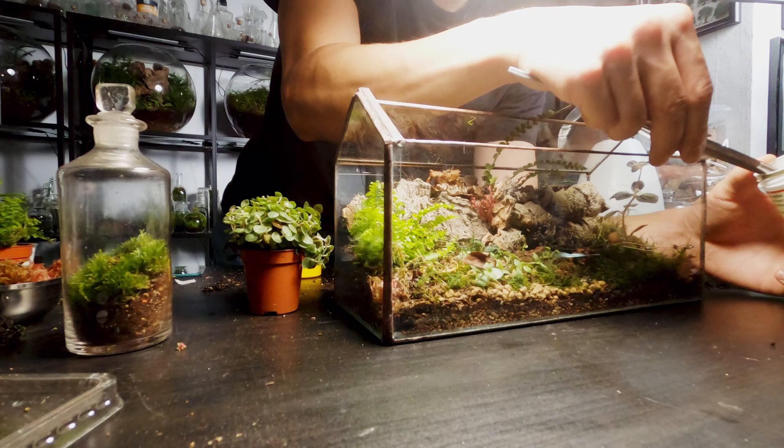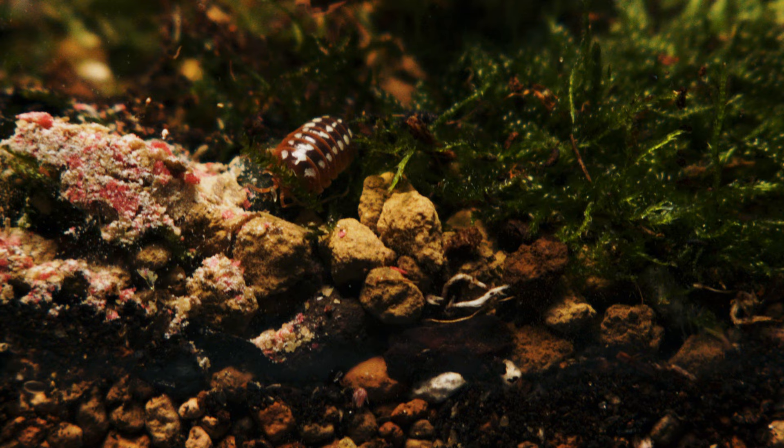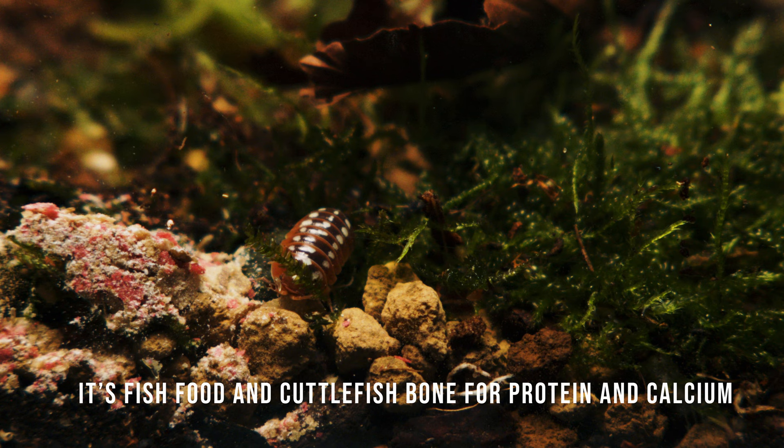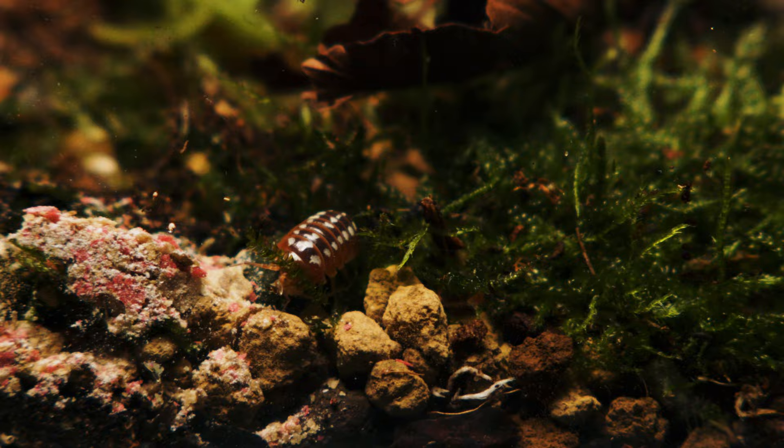If I post a TikTok or Instagram reel people always ask about the powder and here's the explanation. Isopods need protein and calcium so the exoskeletons can stay strong. I use fish food and a little cut of fish bone and they absolutely love it. Only a small amount is needed though. I also feed them with veg scraps like cucumber, melon rind, squash, apple and other fruits and veggies with high water content.